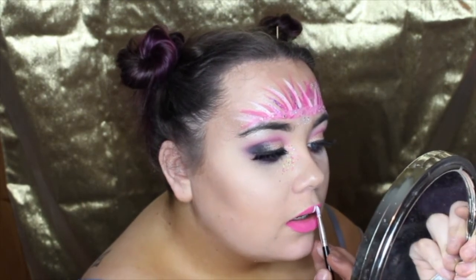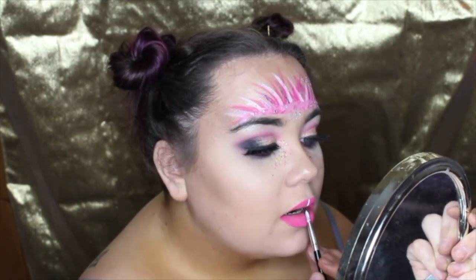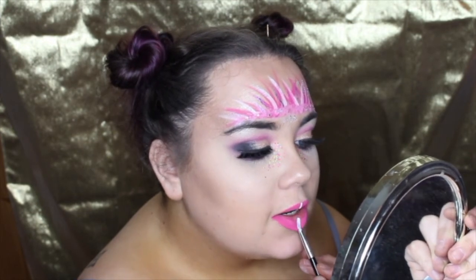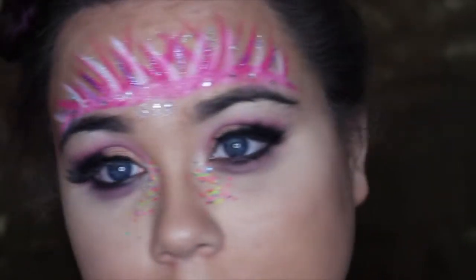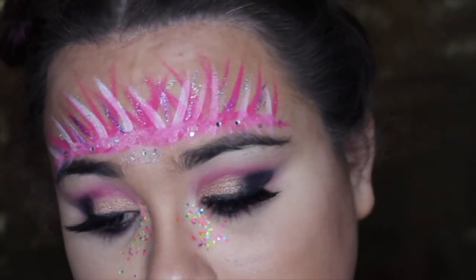I'm popping all over the place because I had to cut it so much - I just can't stay in shot. Getting used to this camera is really difficult for me, obviously. I'm just doing one of those lining things down my lips. And yeah, I'm finished! You can do whatever you want - you can add more down to your cheeks, whatever.